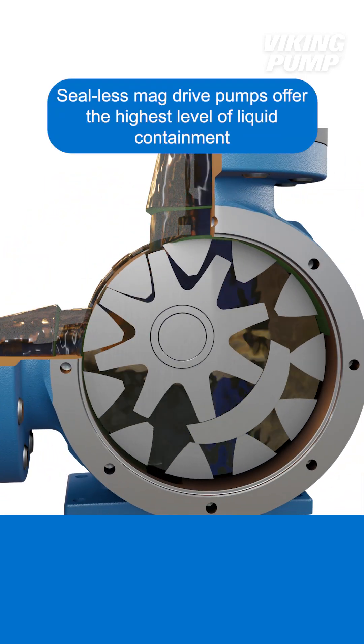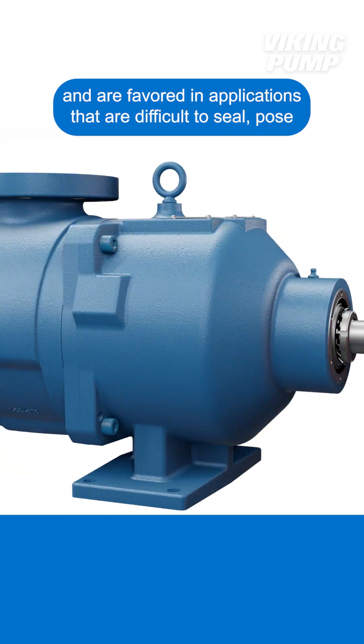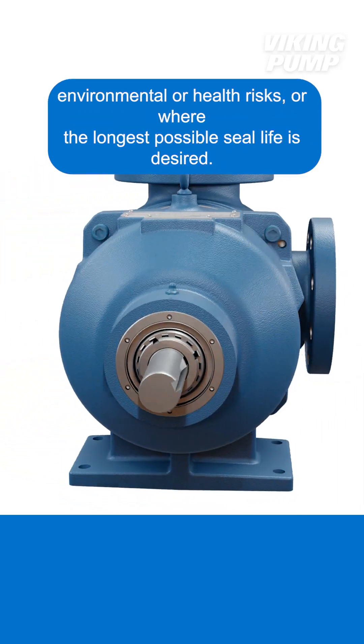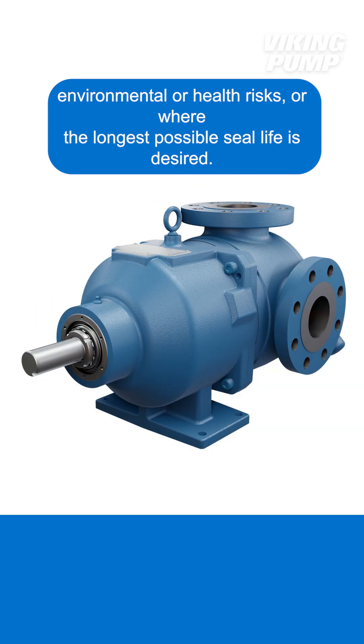Seal-less mag-drive pumps offer the highest level of liquid containment and are favored in applications that are difficult to seal, pose environmental or health risks, or where the longest possible seal life is desired.